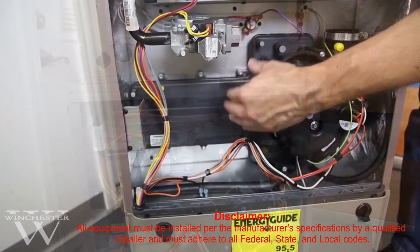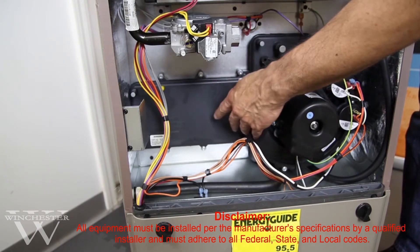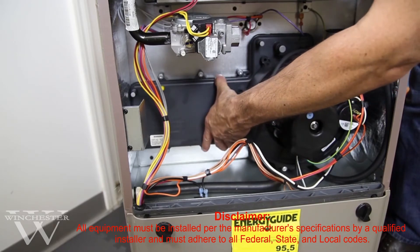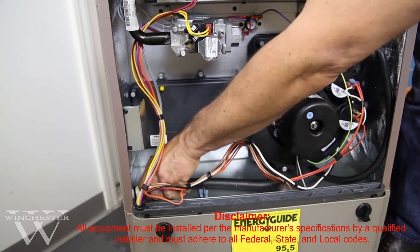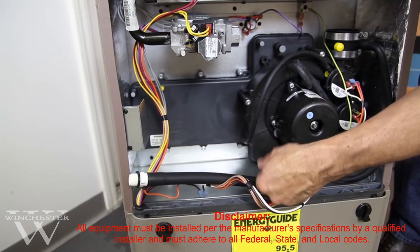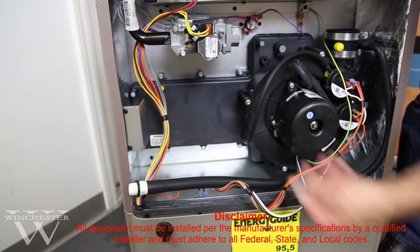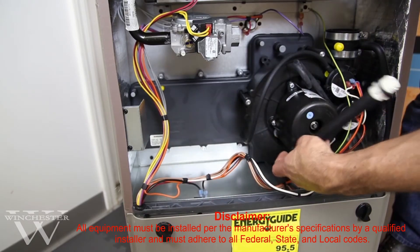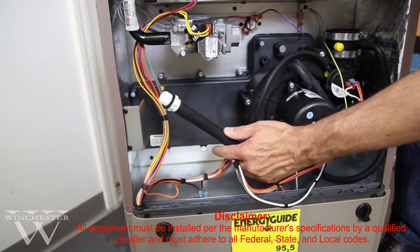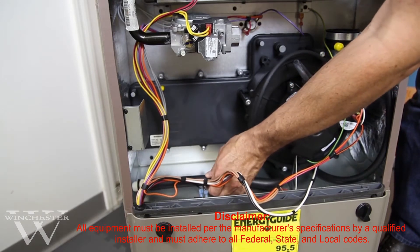This will ensure that the pressure switches remain closed and that the furnace continues to give you trouble-free operation. The high-efficiency furnace has a primary and a secondary heat exchanger, and one of the byproducts is condensation. This is your condensation pan right here, and attached to it is your condensate drain hose. It comes from the factory located to the left, but you can also go to the right by adjusting and reclamping it. The drainage, besides your venting, is very critical to make sure the furnace remains operating and running properly.